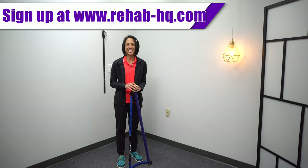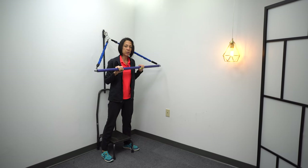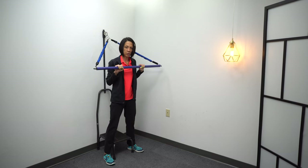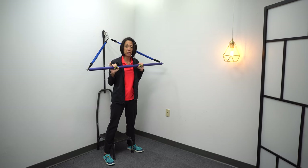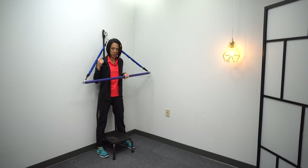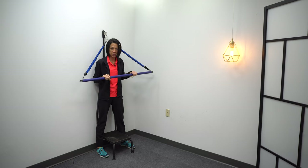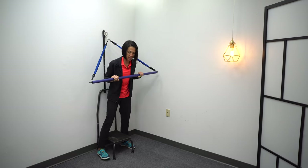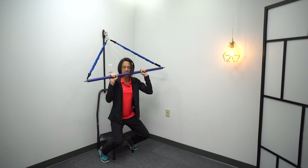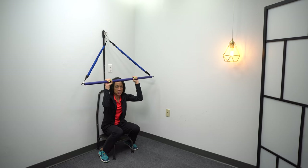Let's go ahead and dive into the exercises. For this first exercise, we're just going to start standing so that we can get a good hold of the bar. Once you have a grip, if you need to strap one of your hands — or if you have a weaker hand — to the bar, you could go ahead and strap that hand there because the bar is kind of attached to the wall. It'll kind of help to hold it, and you can get that strap around your hand. Then you're just going to sit down and kind of allow that bar to raise your hands up.